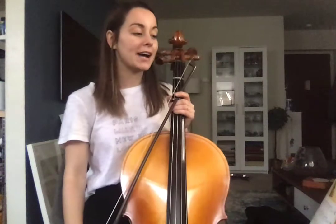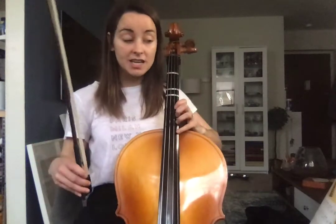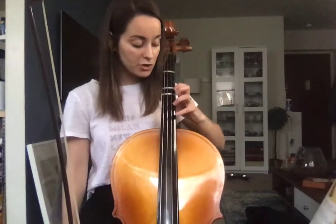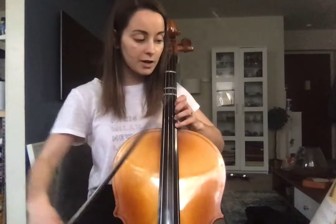Alright cellos, this is for French Folk Song for Essential Techniques Book 3. We're gonna start all the way up on that G in 4th position. So just like we practiced in 5, 6, and especially number 7, I want you to locate that G with four fingers in 4th position.